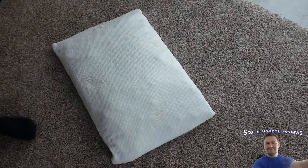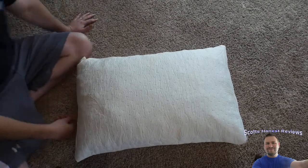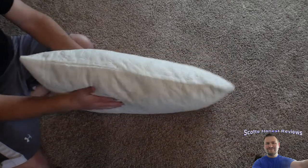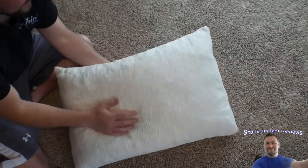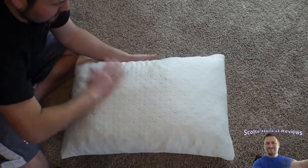All right guys, I actually lost track of time — it's been probably about an hour or so. This is how the pillow turned out: perfect size, to be quite honest with you. I'm very happy with this size.